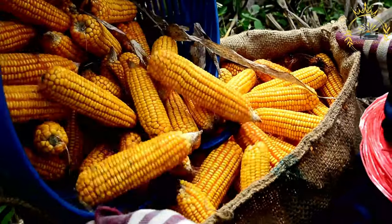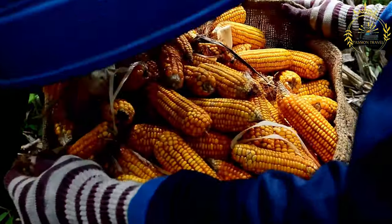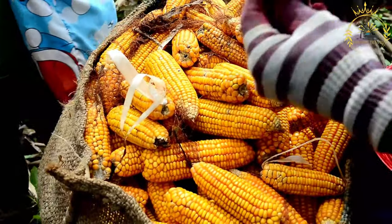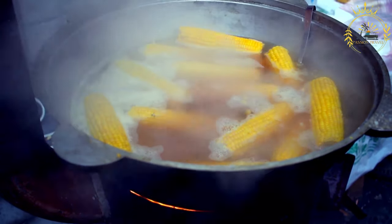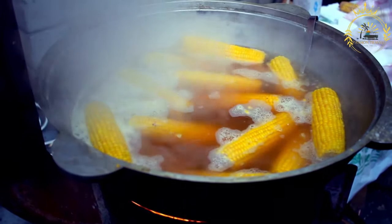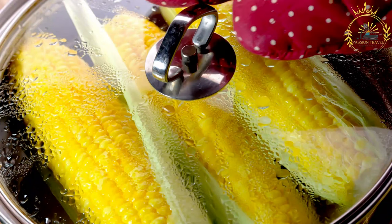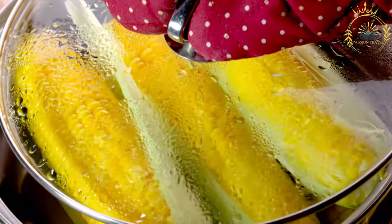Here's a basic recipe for Bolivian-style humintas. Ingredients: 6-8 large ears of fresh corn, or 3-4 cups of corn kernels. 1 cup fresh cheese (queso fresco), crumbled. 1/2 cup butter, melted. 1/2 cup sugar, optional, for a touch of sweetness. 1/2 teaspoon salt, or to taste. 1/2 teaspoon ground black pepper. A pinch of ground anise or fennel seeds, optional. Corn husks soaked in warm water to soften. String or twine for tying the humintas.